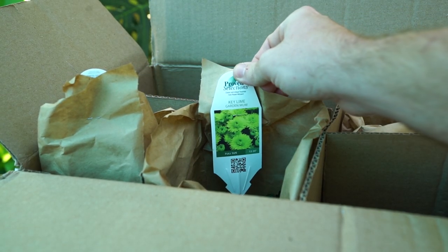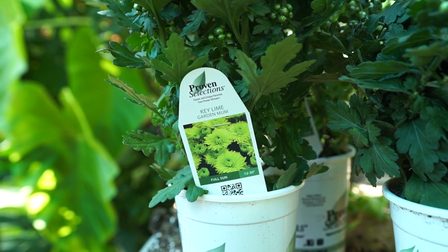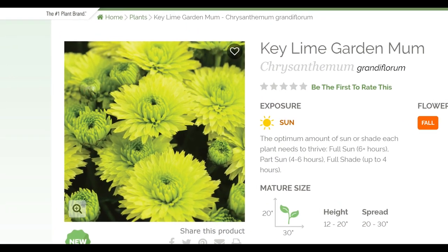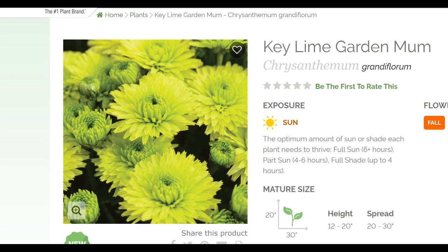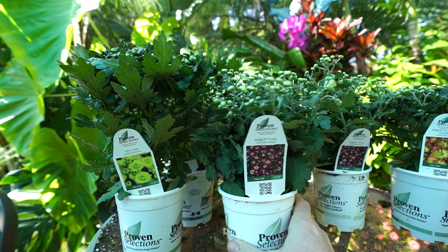The very last one — I'm really excited about this one — is the Key Lime garden mum. Isn't it cute? It has pretty green flowers in a really nice tone of green. There are no flowers fully open yet so there's not much to show, but hopefully once I get these planted up the flowers will be more open.